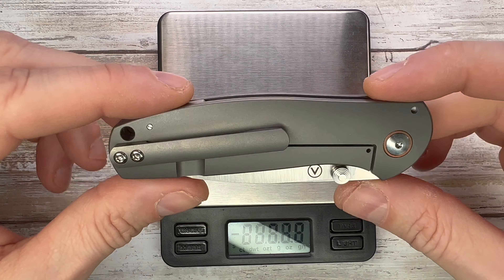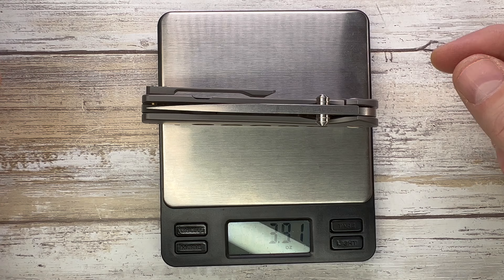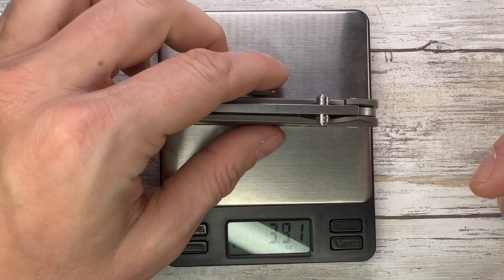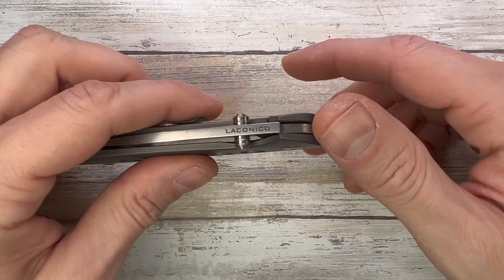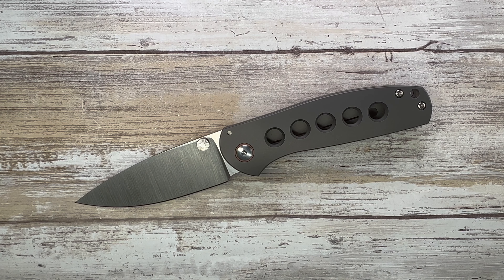Let's quickly check the weight on this fella. These holes probably contribute to lowering the weight. Under four ounces — 3.91 on this scale for this pretty cool frame lock. There you have it guys. If you want to know more, please check out my full-length review, and thanks for watching — stay tuned.